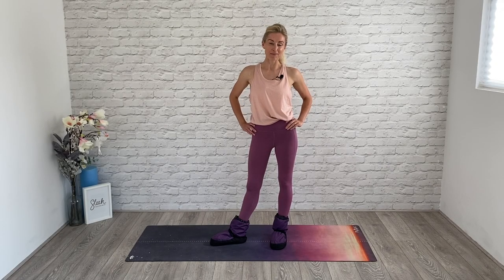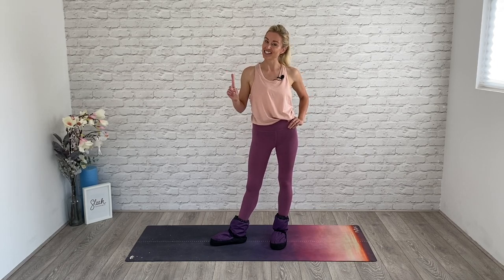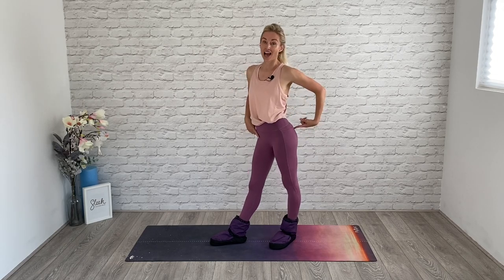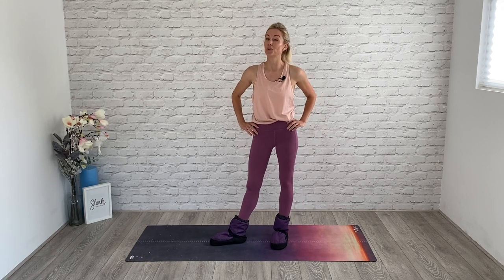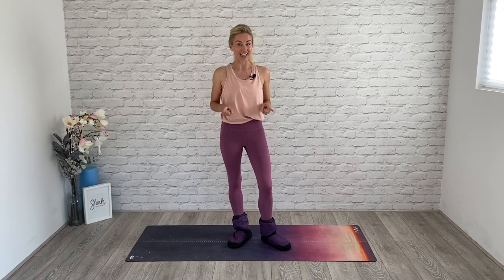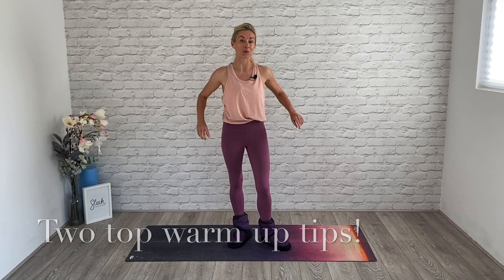Hi everyone, Flick here from Sleek Ballet Fitness, welcome back. Today I'm going to do two things with you. Firstly, I'm going to take you through a five-minute foot warm-up, which will also incorporate the thighs and the butt, so it's a triple whammy. I am also going to talk to you about ballet booties and leg warmers, so stay tuned — I'll give you my top secret tips to staying warm in the colder weather.